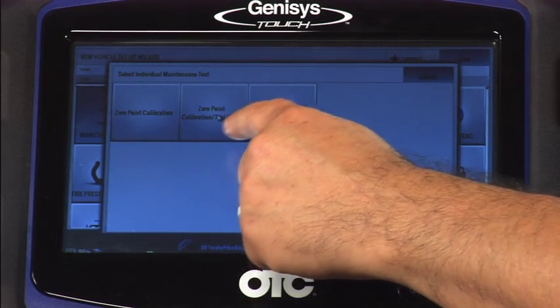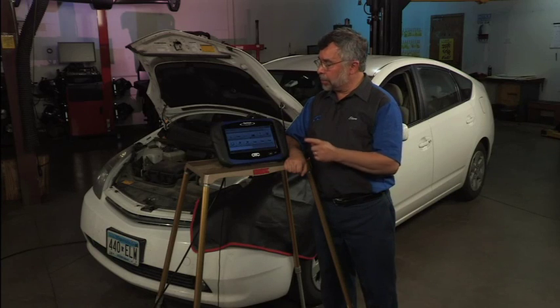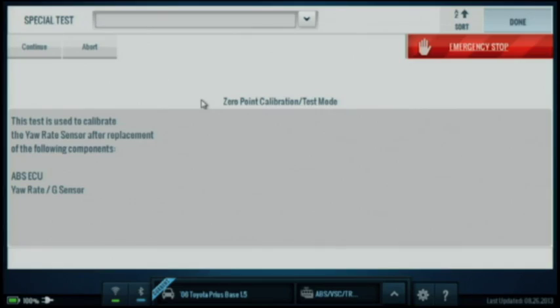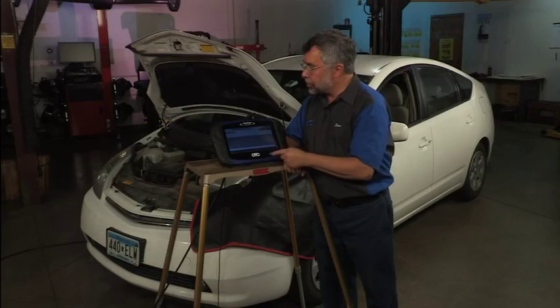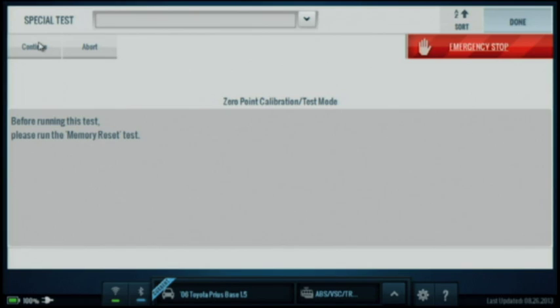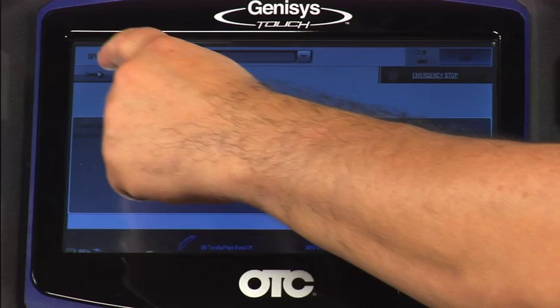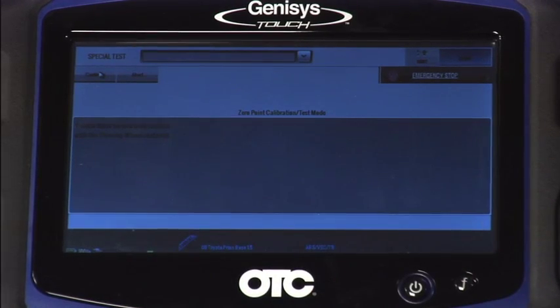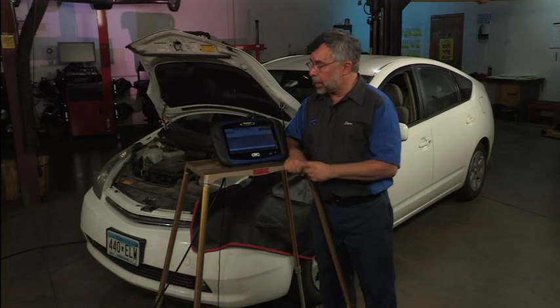I'll tap on zero point calibration test mode. It's going to come up and give us a set of instructions — it tells us the reason for doing this is because we replaced the yaw rate sensor or the ABS module. I'll hit continue, and now it tells us we need to do the memory reset test first. This is a two-part test procedure, so it'll drive us right to reset memory. I'll tap continue again.